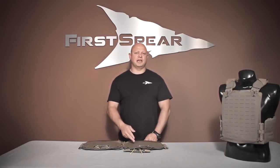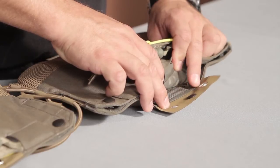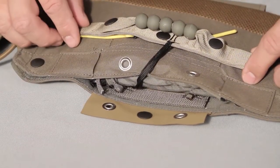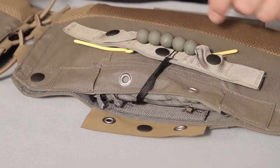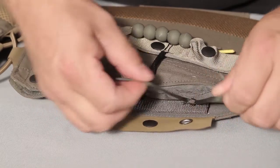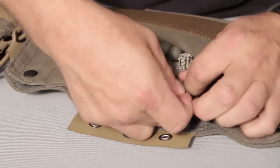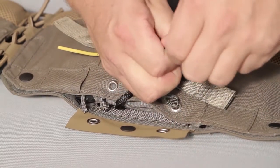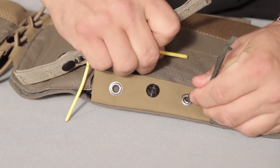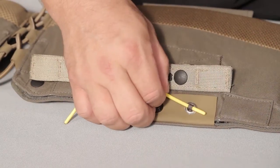The final step is going to be attaching the actuator activation handles. Doing that, we use a pin, grommet, and loop closure system. You're going to take your actuator activation handle, place it on top of the cummerbund, ensuring that the lanyard goes between the two grommets. Here I've taken a piece of 550 cord, which makes things just a little bit easier. I'm going to slide that through my loop, and then through the grommet on my cummerbund, pulling it through. Now through the grommet on the flap, again pulling it all the way through, and then taking my pin through the loop, remove my 550 cord.